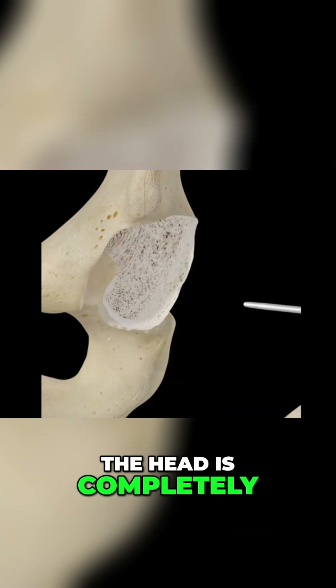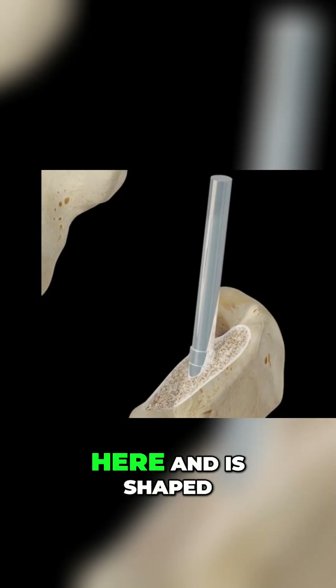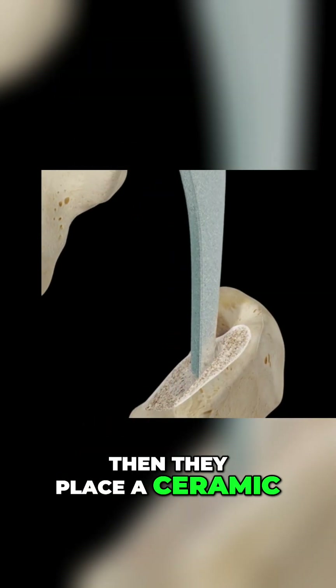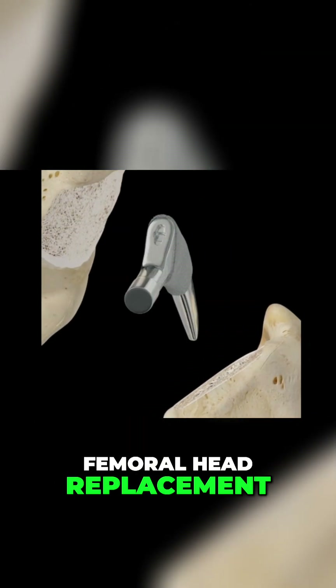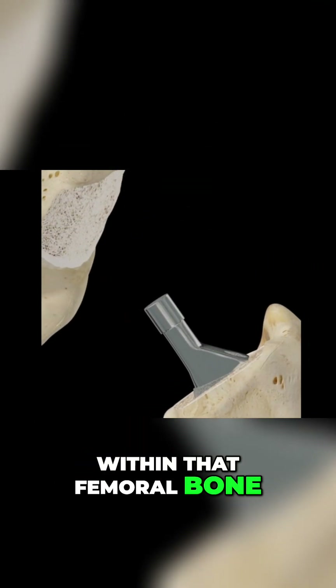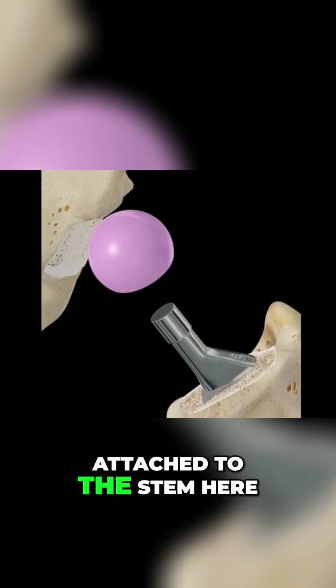The head of the femur is completely removed and shaped for the stem. Then they place a ceramic femoral head replacement, and the stem is placed within the femoral bone. The head is then attached to the stem.